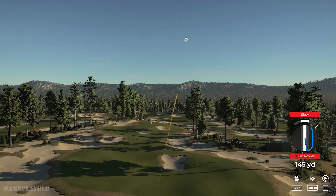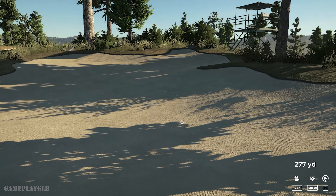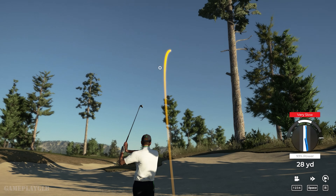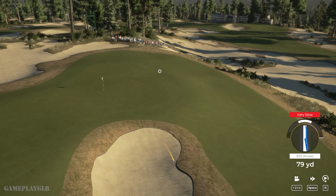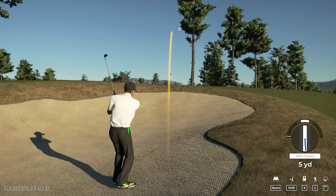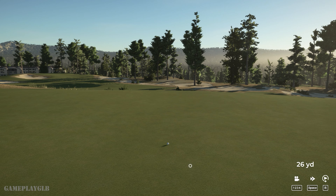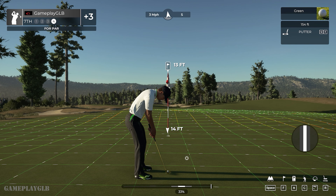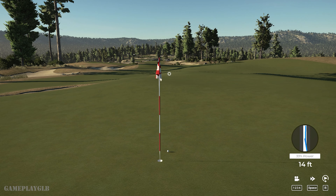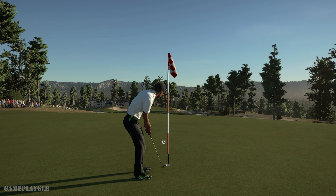Swing didn't feel as clean as I know you can hit it. Second shot here on the seventh. I feel for you — let's just take a breath and regroup. Here's a 13-footer — it's getting there. Oh man. Let's finish this hole out and see how the next hole is playing.